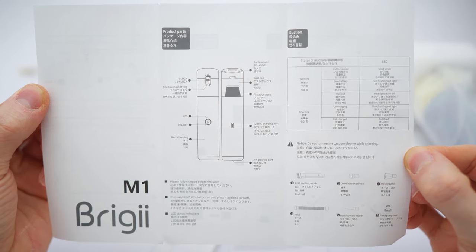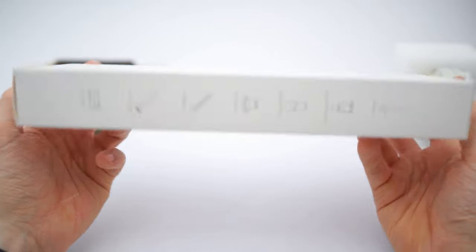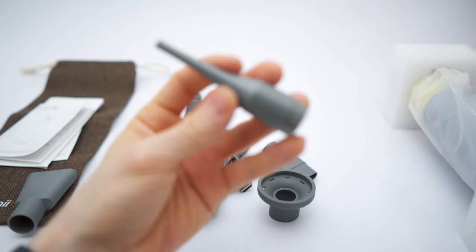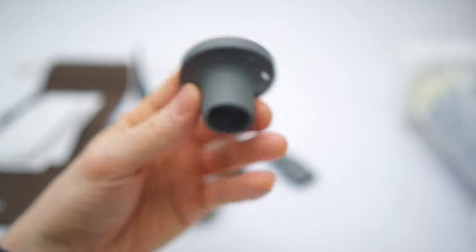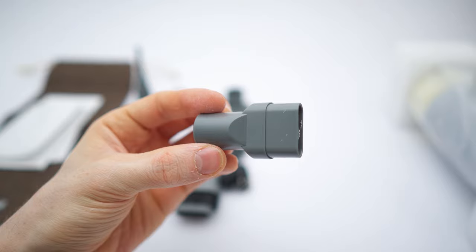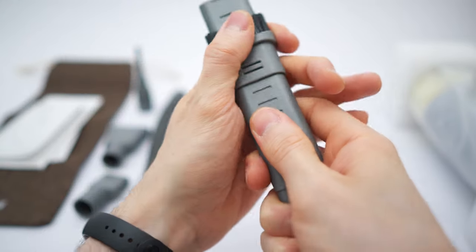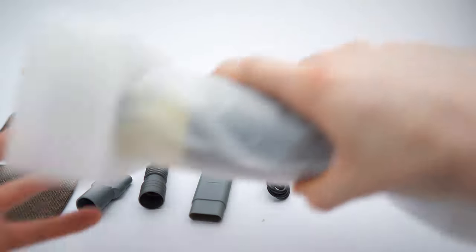Let's check out the paperwork first. We get a thank you card and the M1 manual — this is the actual user guide, multi-language, four pages. Now for the accessories: we have the blow nozzle, the hose combination tool, the hand pump tool, a flexible hose, a combination adapter, and a two-in-one suction nozzle — you can slide it down to get a brush, or slide it up to get the flat nozzle. And lastly we have a charging cable, USB-A to USB-C.